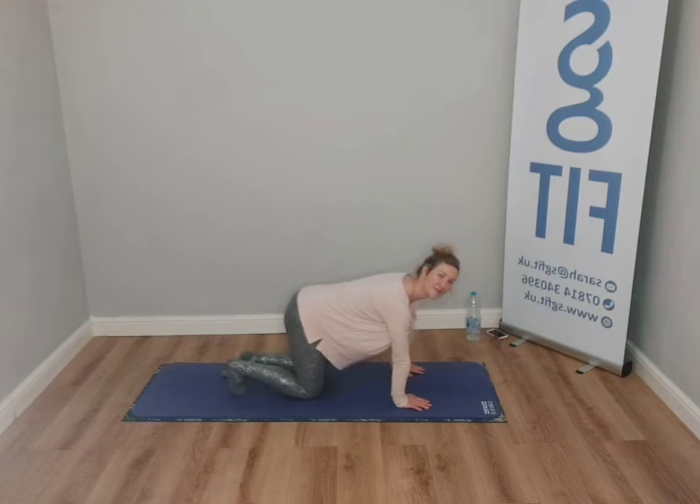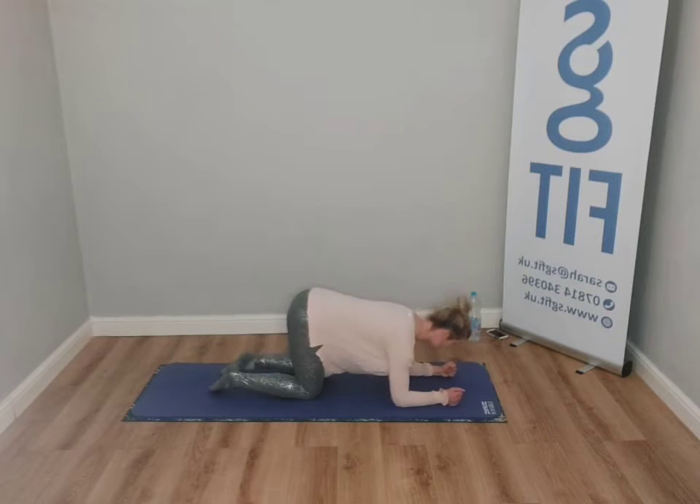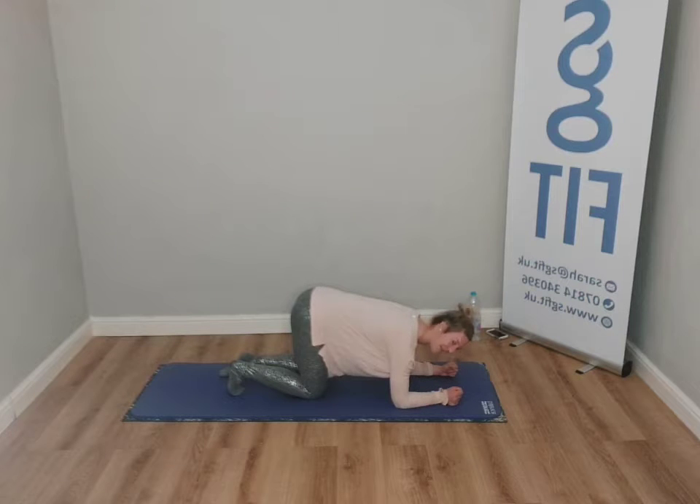We're going to tuck the foot that's closest to me and just feel that stretch lengthen, then just flip those toes and ankles away. Change sides — tuck and then flip away. You might prefer to be here. Tuck, just keep your weight sat back and away you go. Bring your head, stretch your toes, breathe out as you release. We're going to tuck underneath, get that stretch into the arch of the feet.